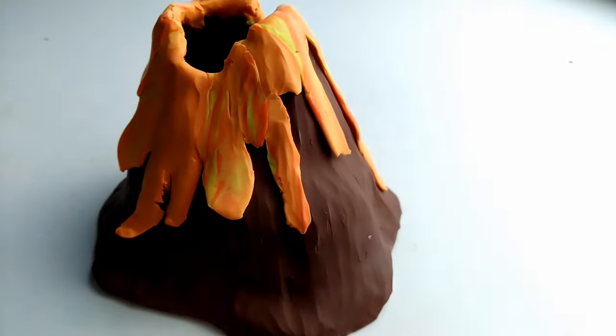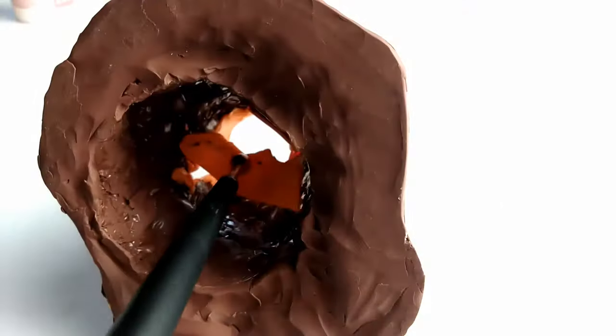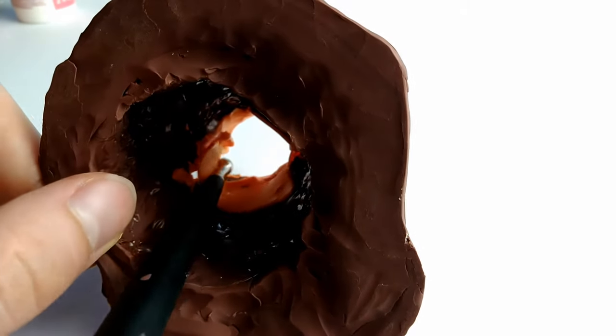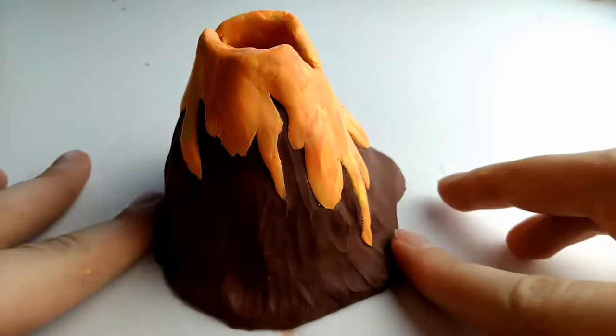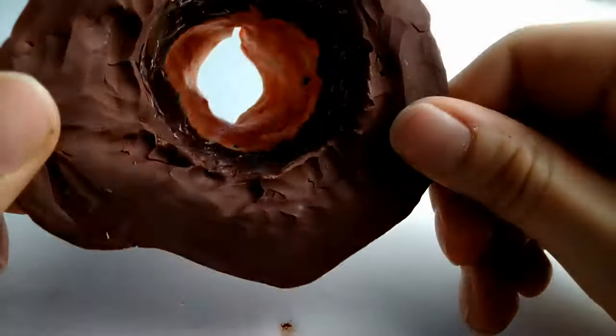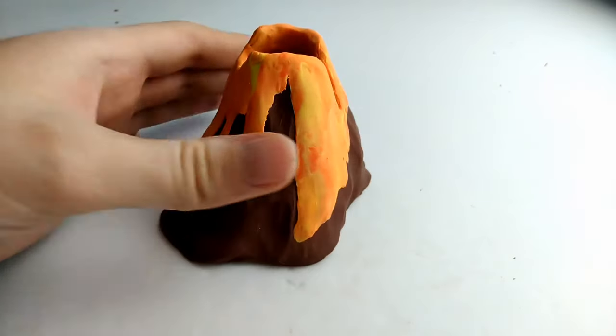We're also going to be adding more orange clay on the inside of the volcano, just to create more of an illusion that lava is coming out when you're looking in. Now all of the lava is added on the outside and inside of the volcano, and it is now ready to bake for the final time.